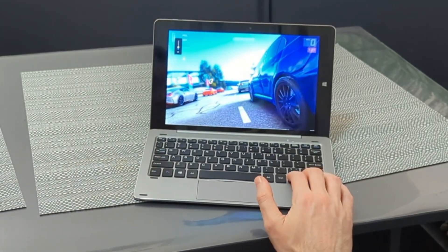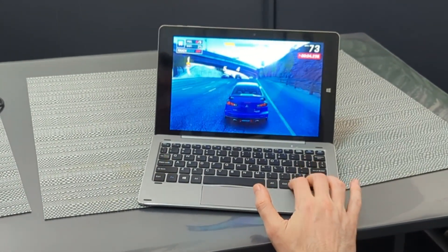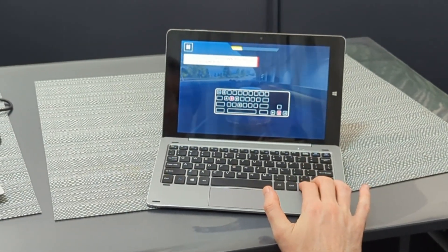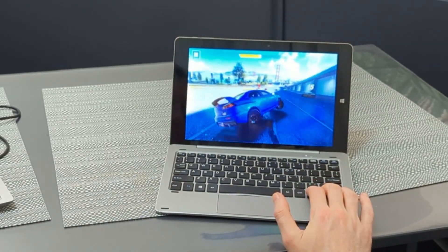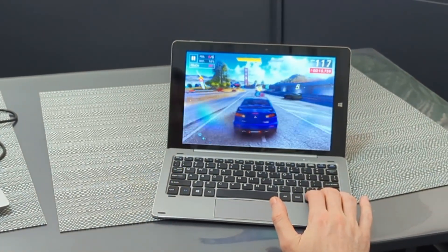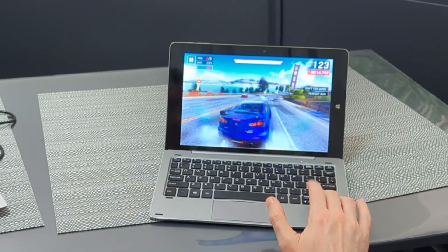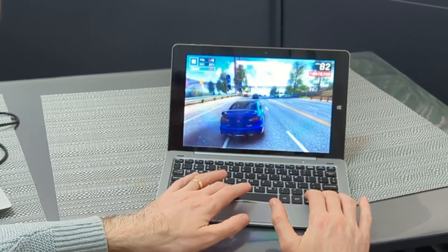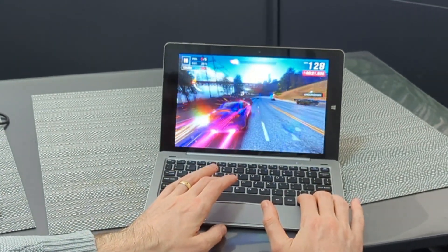When it comes to Asphalt 9 Legends, it's a hit and miss. You can play the game without major lag, but you do get a small delay when controlling the car — about half a second turning left or right — and sometimes the graphics don't load properly, going from low to high resolution. So there will be some issues, but for casual play this tablet is going to be fine.